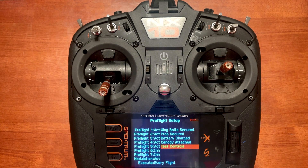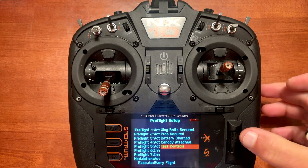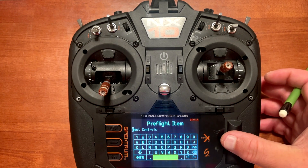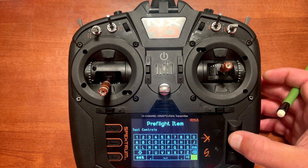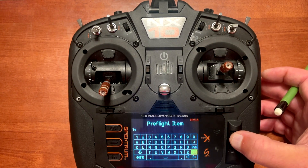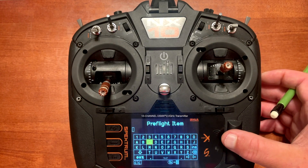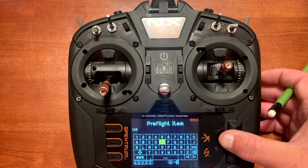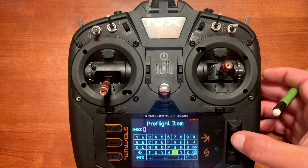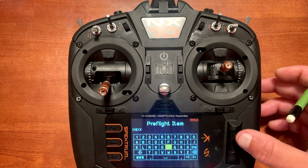You could check the controls on your airplane, but you might want to set up something more specific — like testing ailerons to make sure they're not reversed, or testing the rudder to make sure your steering is correct. What you can do is once you pick something from that list, push enter and go in to label it whatever you want for the pre-flight setup — for example, instead of test controls, you could type in 'check ailerons,' or 'aileron orientation,' or 'aileron correction.' You can customize it any way you want.